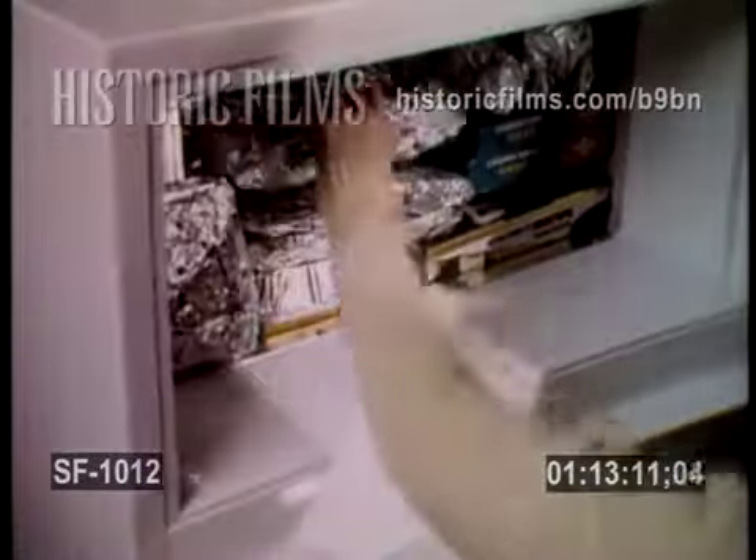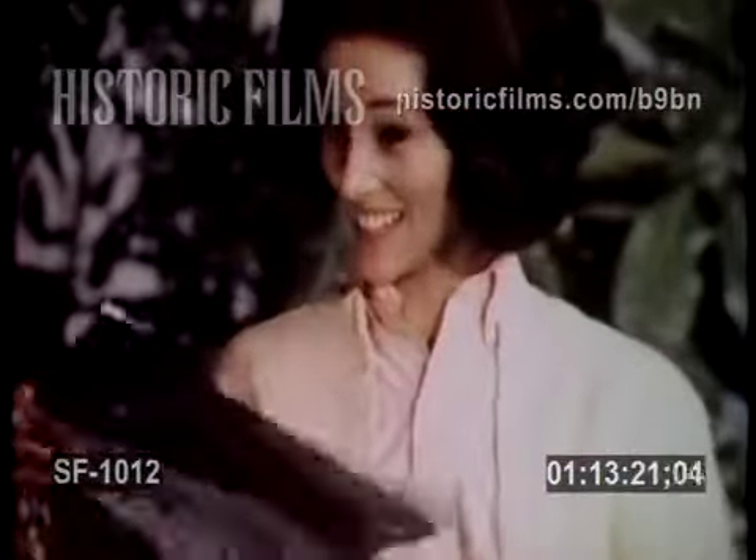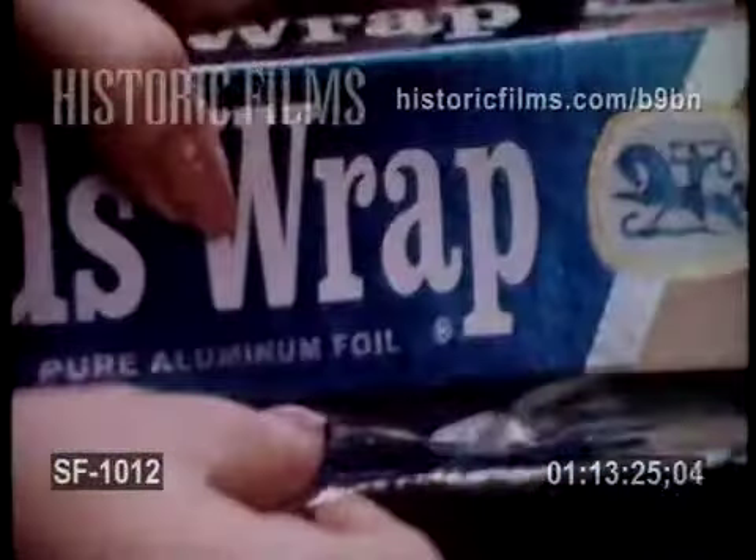Just a little sheet of Reynolds Wrap can freeze food better, protect better, wrap better, and cover better. You can even cook in it. Just a little sheet of Reynolds Wrap — strong, tear-resistant Reynolds Wrap — can do more for a woman than any other wrap.